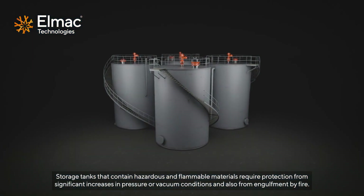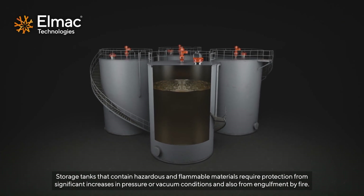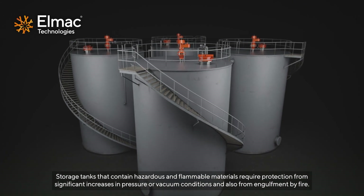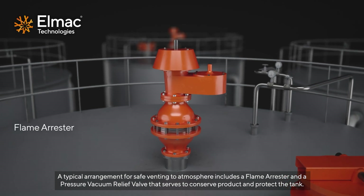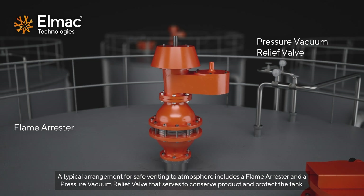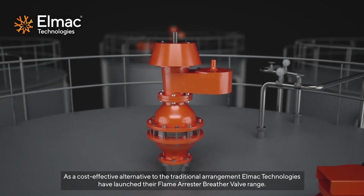Storage tanks that contain hazardous and flammable materials require protection from significant increases in pressure or vacuum conditions, and also from engulfment by fire. A typical arrangement for safe venting to atmosphere includes a flame arrester and a pressure vacuum relief valve that serves to conserve product and protect the tank. As a cost-effective alternative to the traditional arrangement,